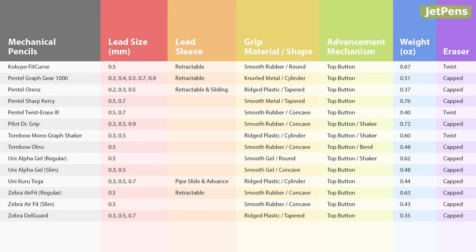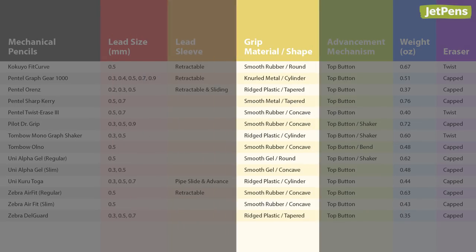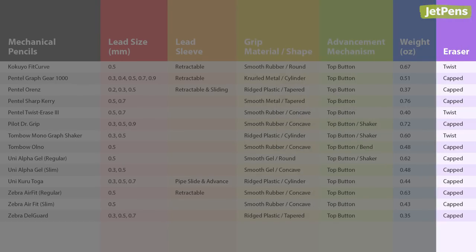We compared the pencils using the following characteristics: lead size, lead sleeve, grip, advancement mechanism, weight, and eraser.